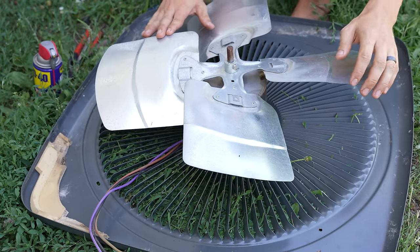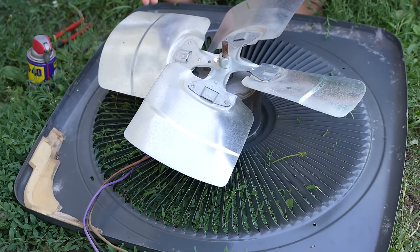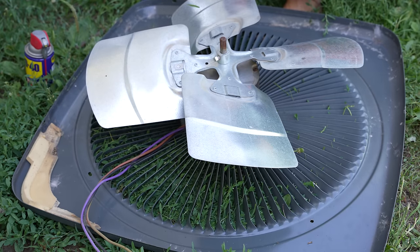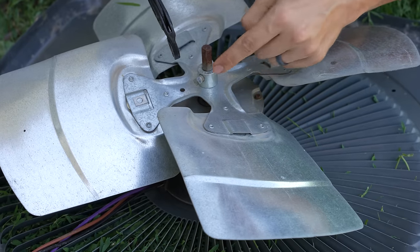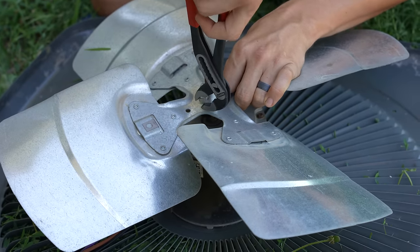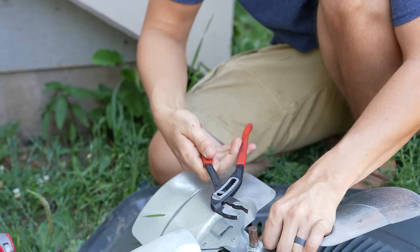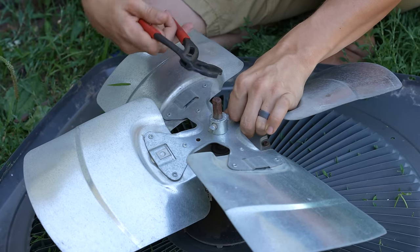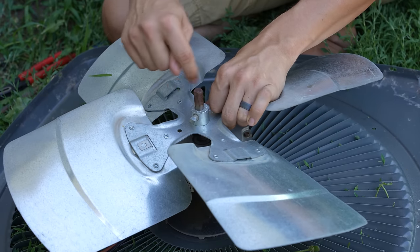We are now at the hardest part — a lot of people get stuck here, including myself. Sometimes the fan blade will just not come off the old motor, so I'll show you a couple of things you could do to try to persuade it to come off. First, take the set screw off — you don't have to take it off completely, just loosen it. The reason I'm using a channel locks is to stress the point that if you use a tooth wrench on the shaft itself, you're going to have a really hard time trying to pull the fan blade off, because the teeth marks you leave on there will stop the blade from coming out. So never use the tooth wrench on the shaft itself.